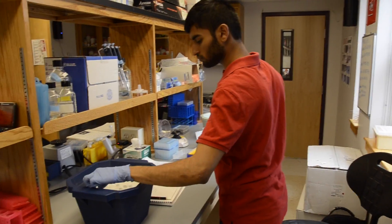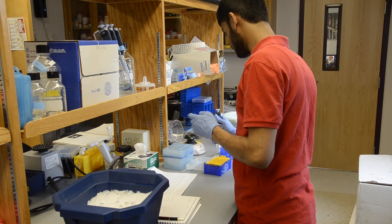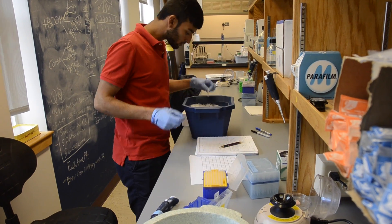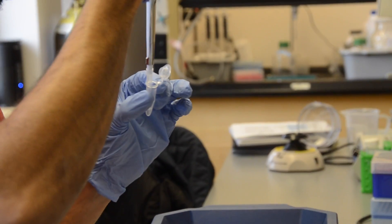It may be helpful to create a MasterMix to avoid pipetting small quantities. If different cDNA samples must be tested, a MasterMix without cDNA can be prepared. It is also important to keep the reaction ingredients cold, so do all your work in an ice bucket and avoid exposing any of your materials to heat.